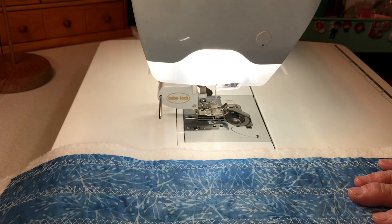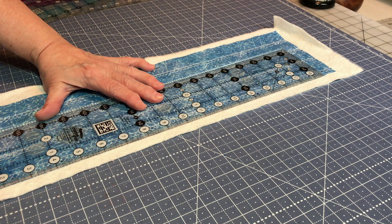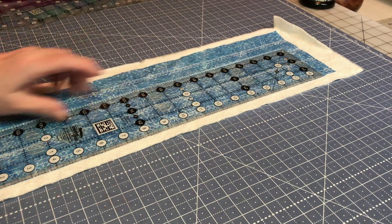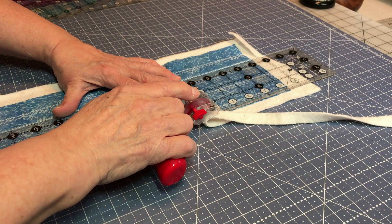Now I'm going to trim it up. What I do is take my ruler, put it alongside my fabric, and go up the side — just taking off the excess all the way to the end. You can see where it pulls on the fabric — this is why things don't come out exactly the way you think they should. But this is okay, and I'm going to show you why it's okay.